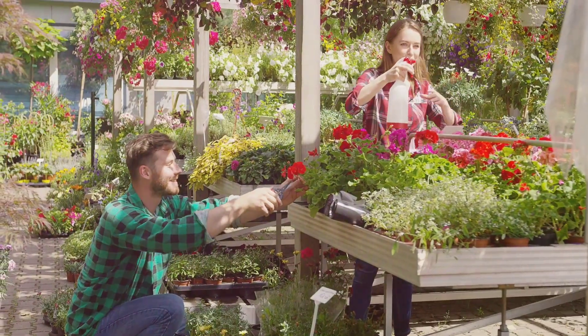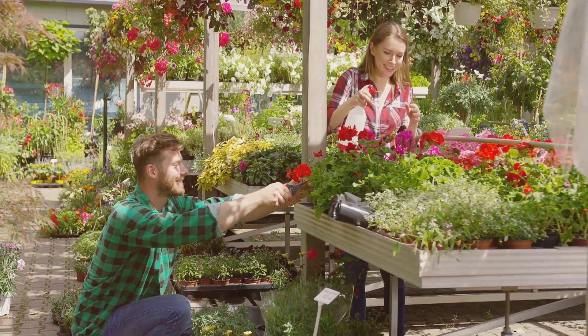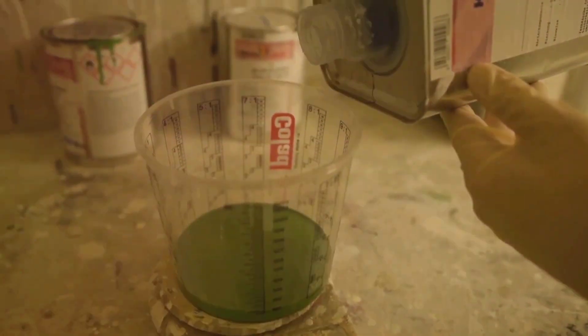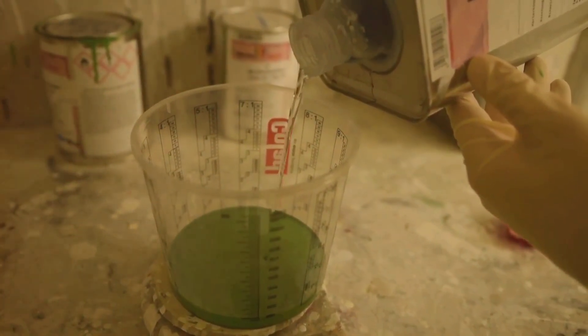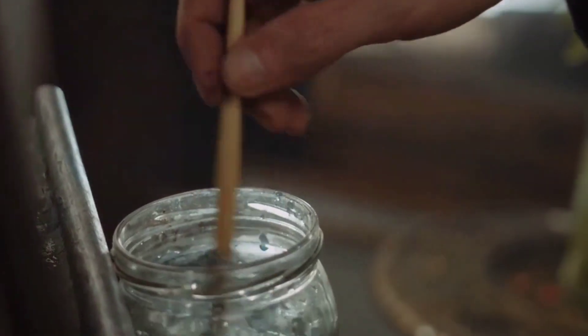Now let's get to the fun part — mixing up your magic potion. All you need is 10ml of soap solution for every litre of water. Give it a good stir and you're ready to go.